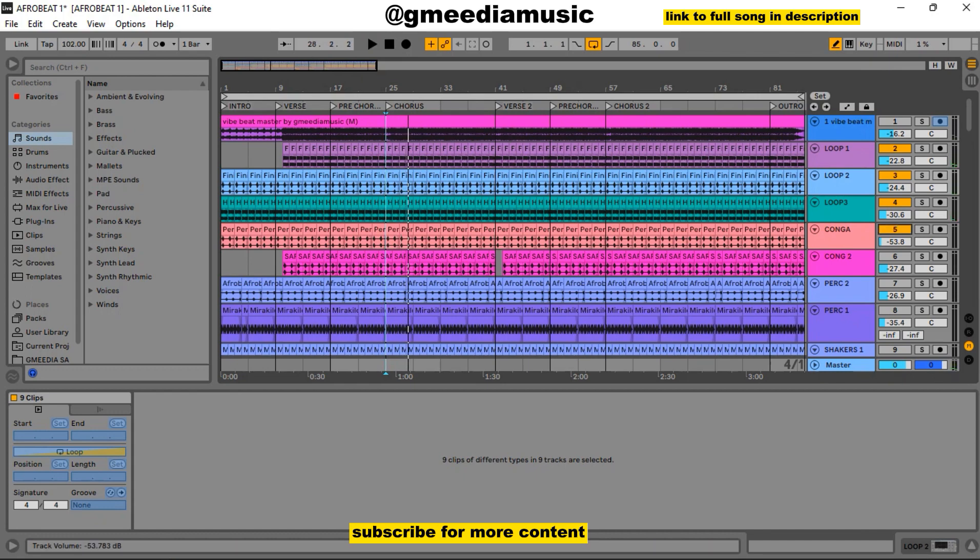The next thing I added was the normal konga, but this was much of a quiet konga. So with the konga it sounded like this. After that I added another konga, and it sounded like this.